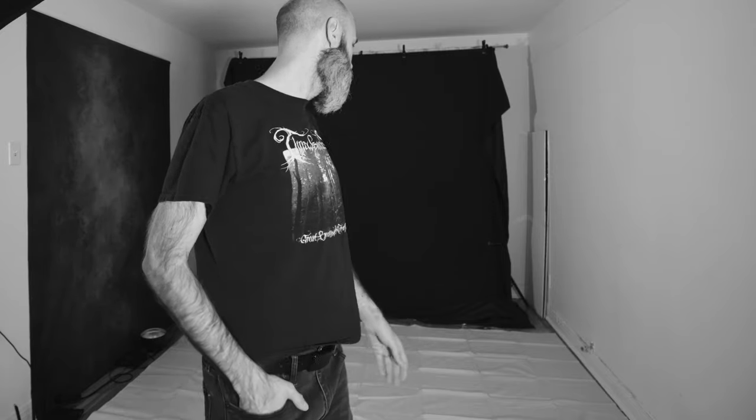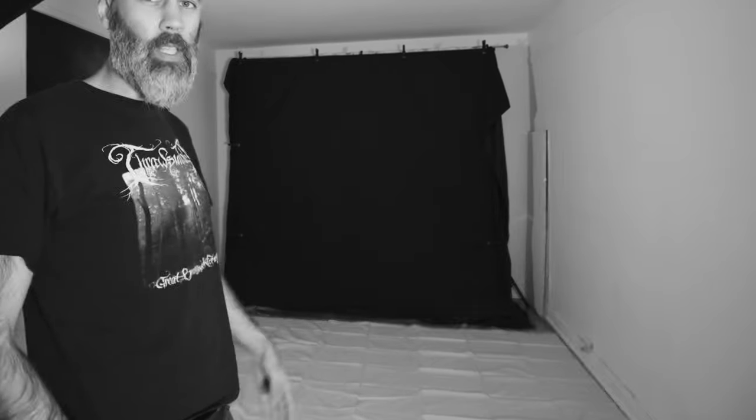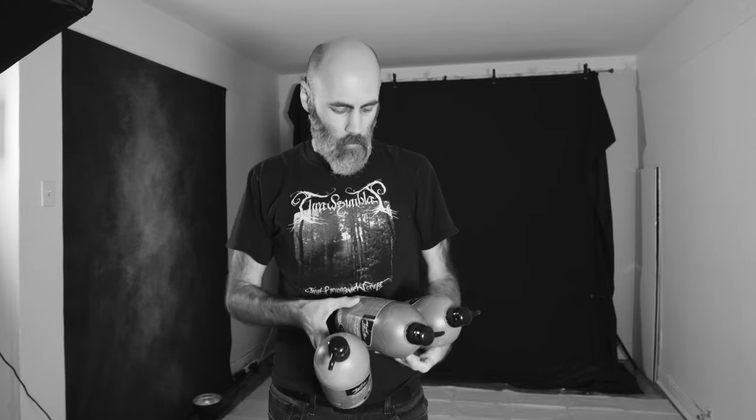I don't think I'm going to go full edge-to-edge on the canvas itself. I think what I'll do is leave a border around so that it doesn't soak through and get on the floor. Also, my backdrop isn't quite as wide as 9 feet, so I don't really need the full 9-foot canvas.